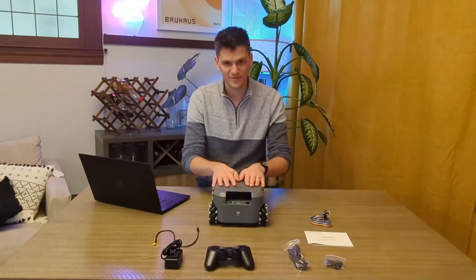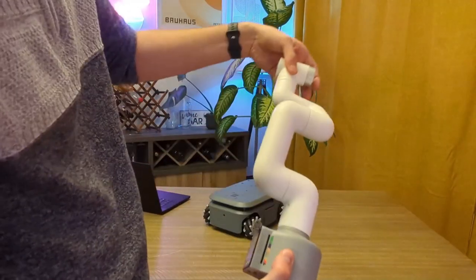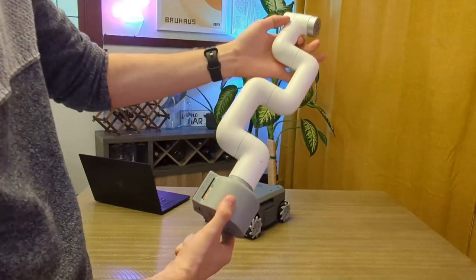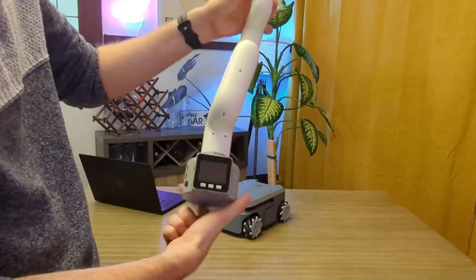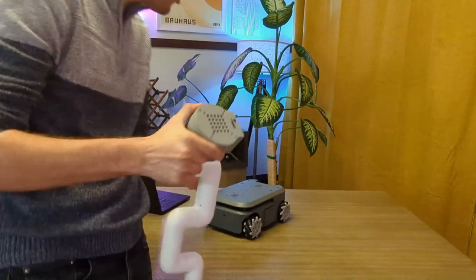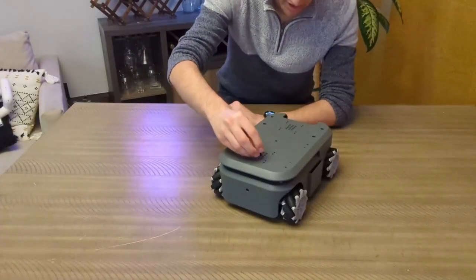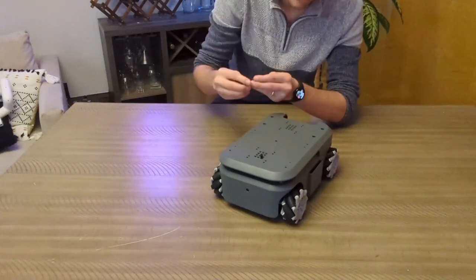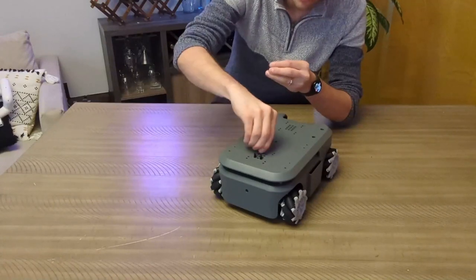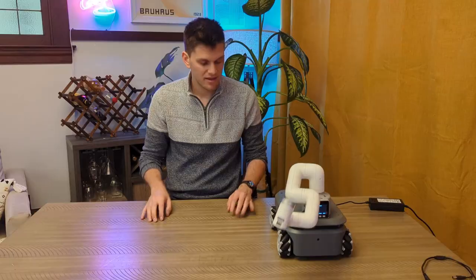What I have here is the Elephant Robotics myCobot robot arm. If you haven't heard of it, this is a six-axis robot arm with built-in compute and mounting holes that fit perfectly with the mounting holes on this robot. Attaching it is pretty simple — you start by placing Lego pieces in a preset pattern on top of the robot, then it's just a matter of sliding the arm on top.